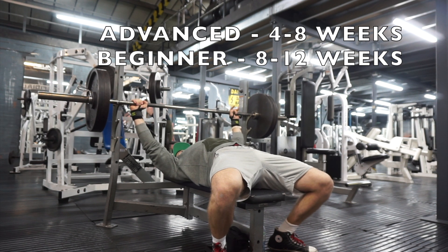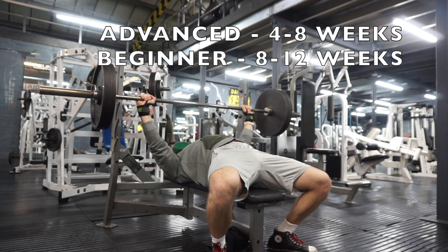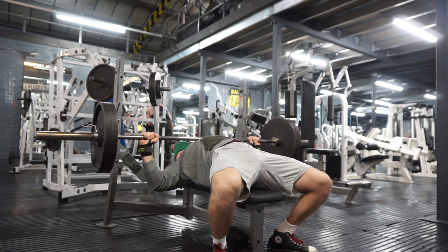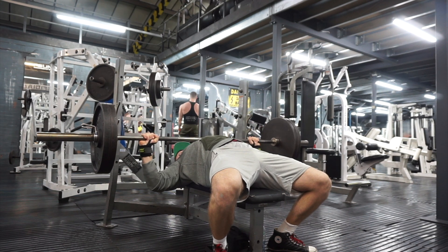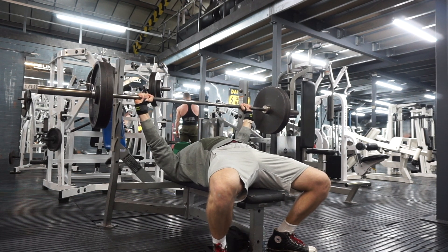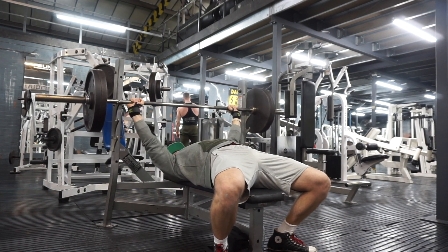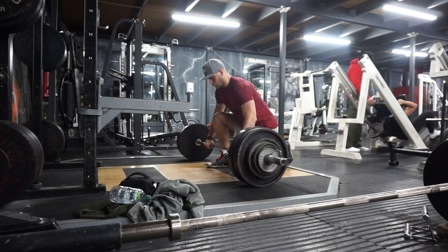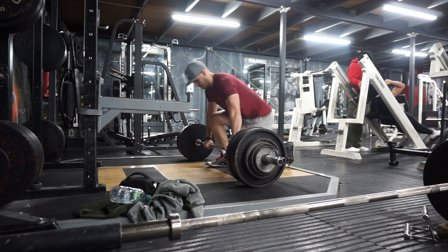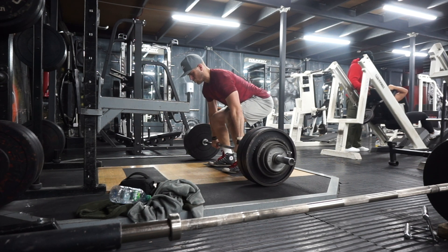Who should be taking a deload? More advanced lifters will probably need them a lot more often because they're lifting heavier loads and under a lot more stress. Less trained individuals probably don't need a deload week as often, since they're not lifting heavy enough to cause potential tissue damage or significant stress on the body — they could go maybe every eight weeks, compared to advanced lifters who may need one every four weeks.